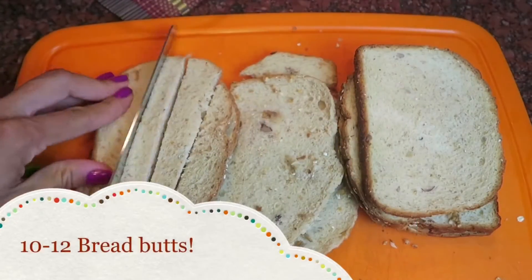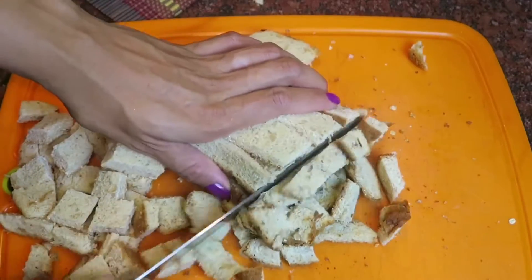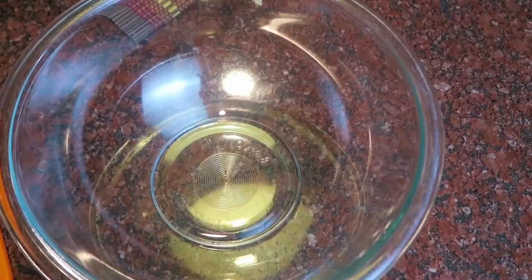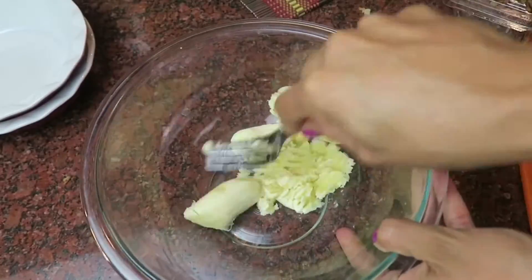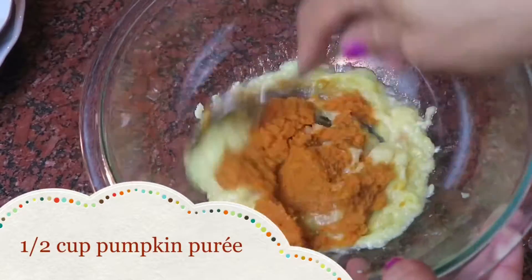You know those bread buds that we usually save in the freezer? Grab about 10 of them and get to cutting them into cubes. Set them aside, grab a bowl and grab the ripest banana you can find. Mash that banana up really, really good, followed by half a cup of pumpkin puree.